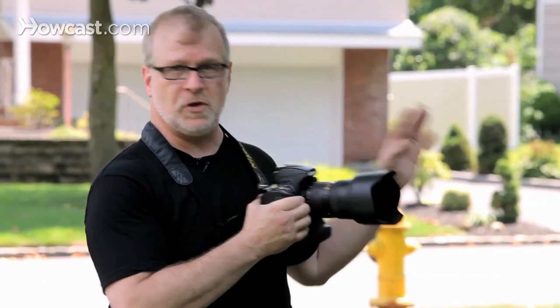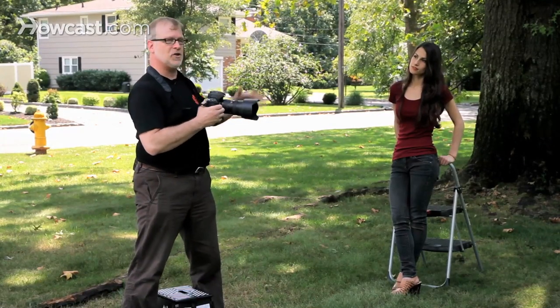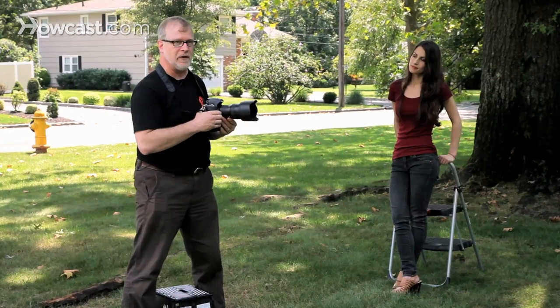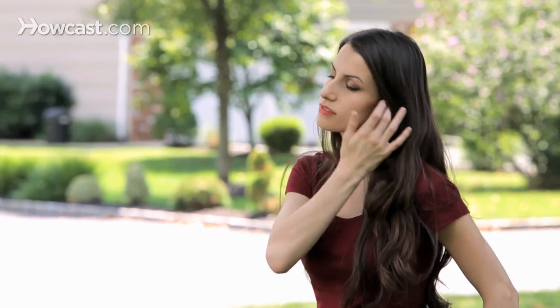If you're photographing outside, put your subject in the shade or photograph them on an overcast day. Even the shade created by the side of a house or something is better than direct sunlight. Direct sunlight makes people squint and creates big shadows on their face.